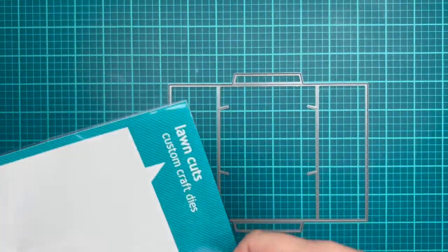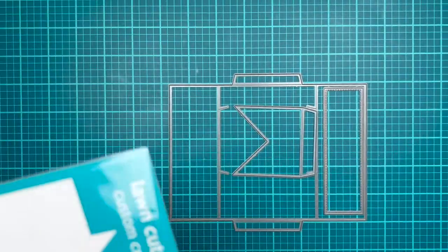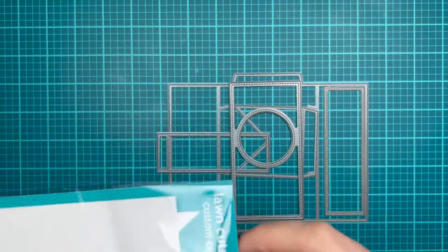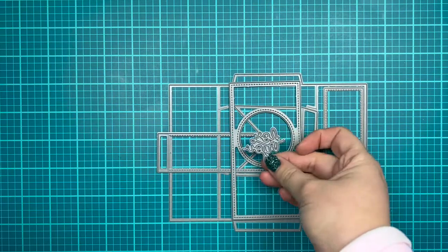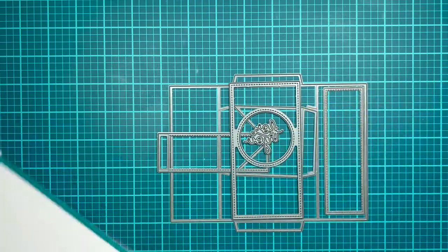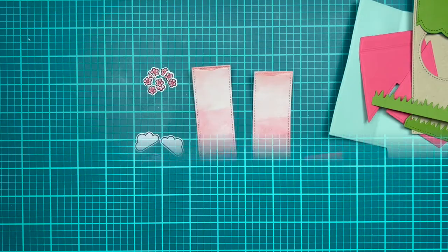So now that those are all stamped, colored and cut, I'm going to work on my first card. And this card is probably the most detailed — it takes the longest to make — and it is a shutter card. So I'm using my shutter card dies from Lawn Fawn as well as the add-on to make the centerpiece. And I'm going to be adding the For You sentiment on the inside of my shutter card. So I'm going to do all my die cutting off camera, and then we'll start assembling.